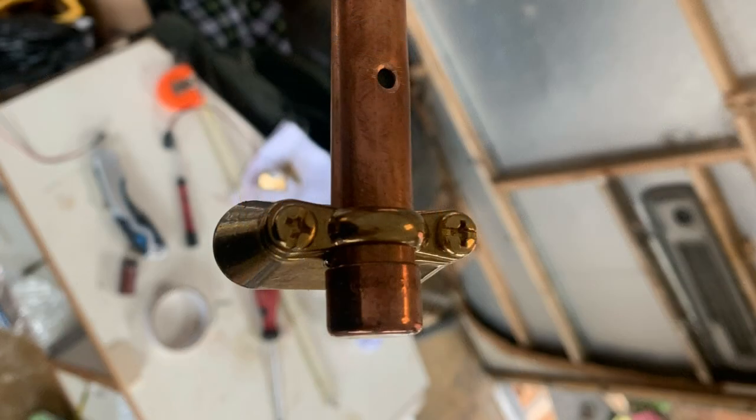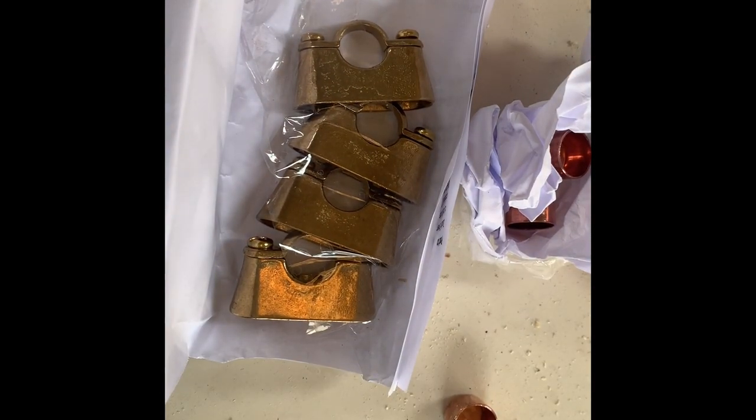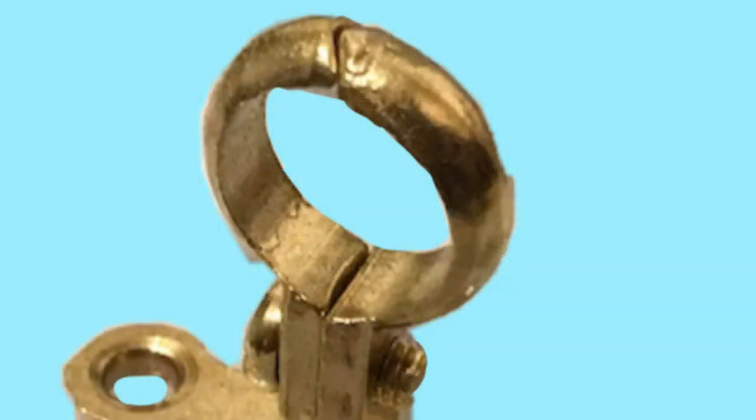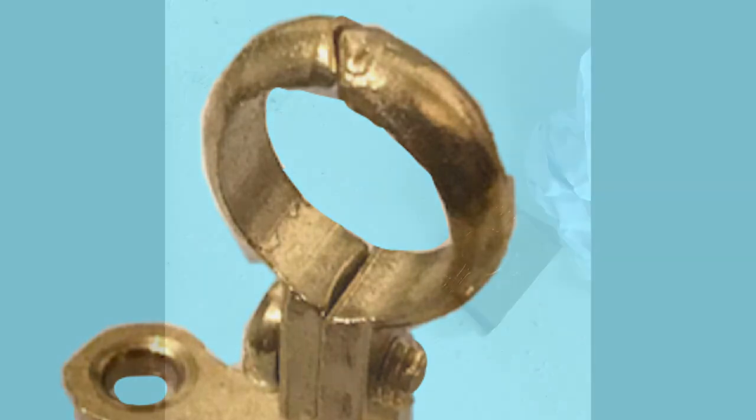There are a couple of different styles you can go for. I prefer these as they hide the electrics in the bottom portion of the brass fittings. However, you can use these alternatives — they do look pretty cool — but you will have exposed wire.